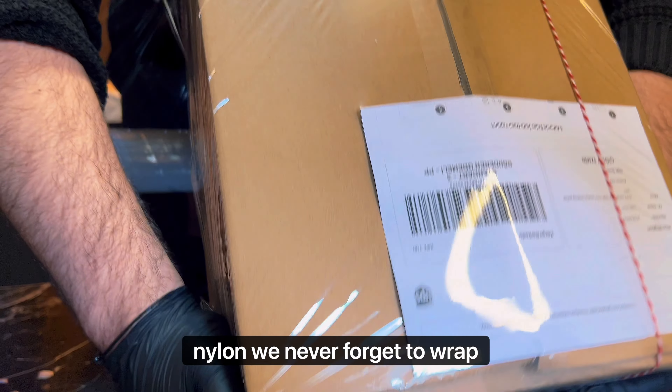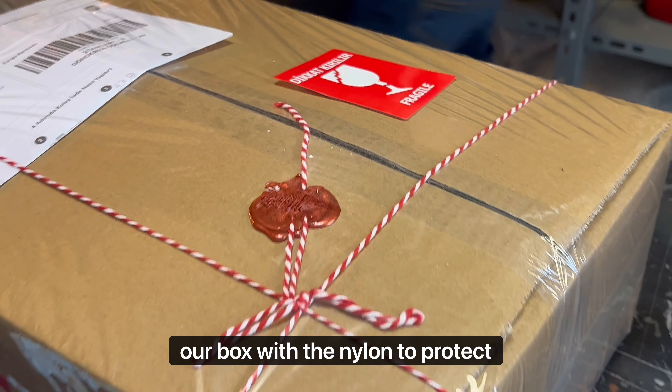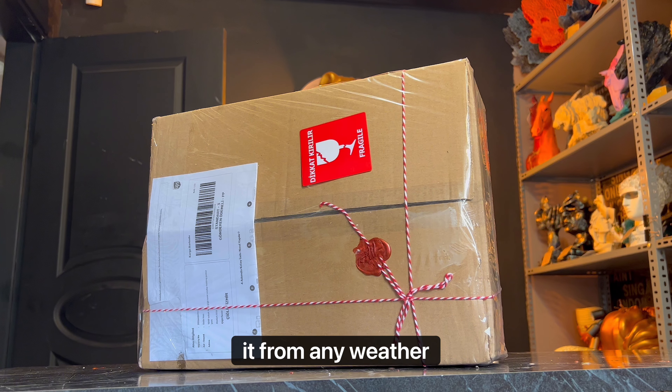We never forget to wrap our box with the nylon to protect it from any weather damage.